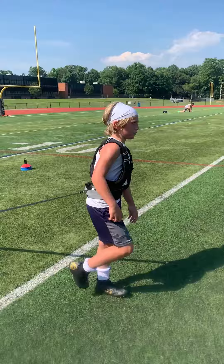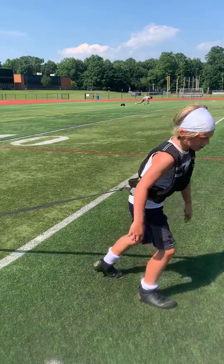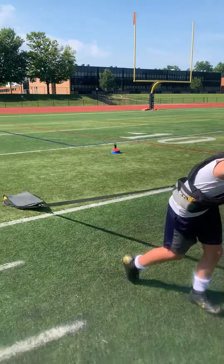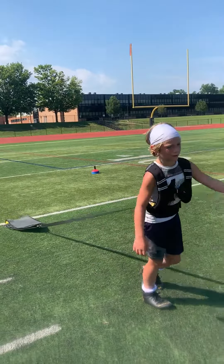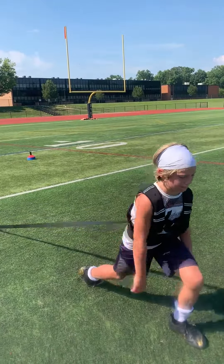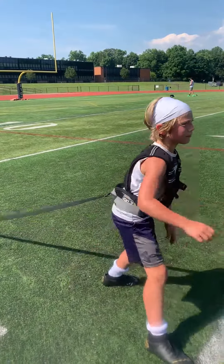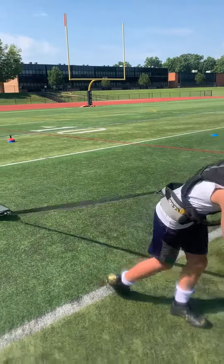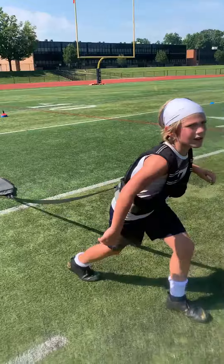Keep going, all the way to the 20. My body to the 20? No, the sled to the 20. But I just have to get to the 25. Yep. Good. 24. Good. Keep going. Gotta get to the 25 — the 20. Three or four more. Okay. Take a rest. Thank you.